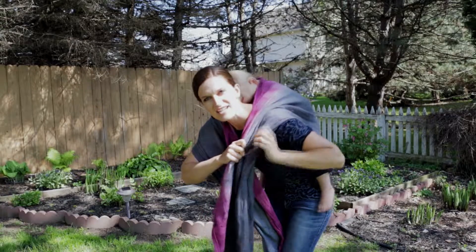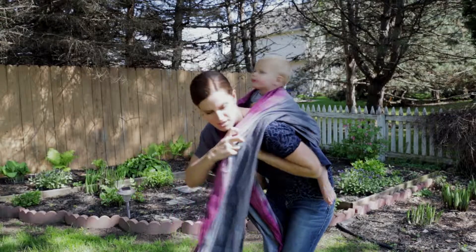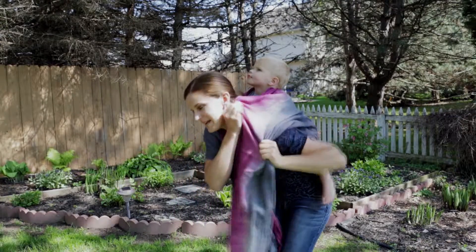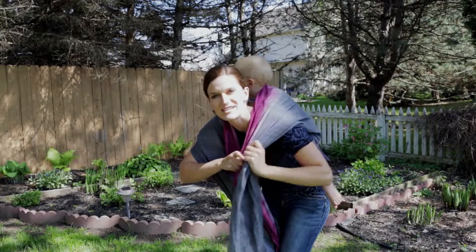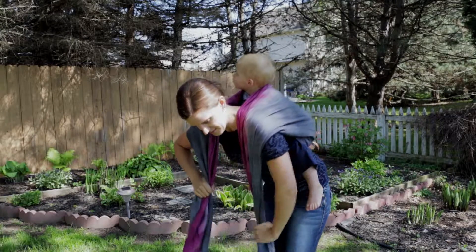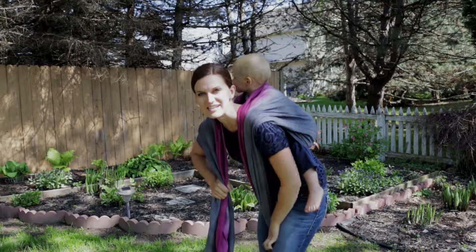I like to match up the rails, so I take this outside rail, bring it under, and line my rails up. Now I have both rails right next to my neck and I work my way across the wrap making sure it's nice and snug. This is called strand-by-strand tightening. Then I place it between my legs to hold everything I just tightened securely.